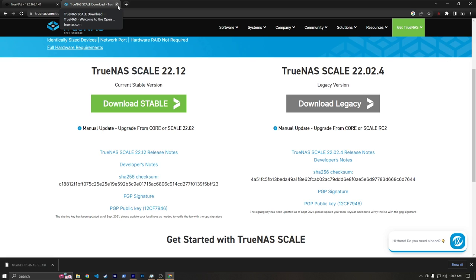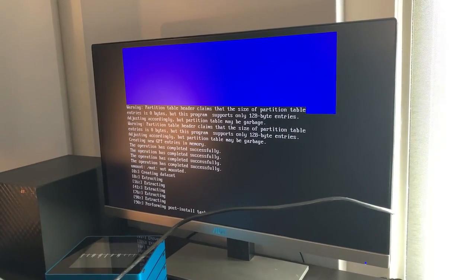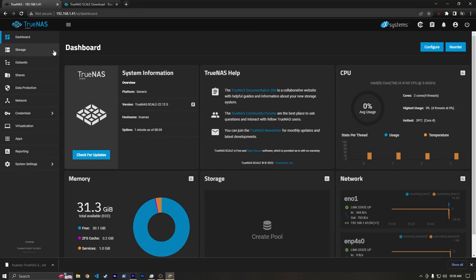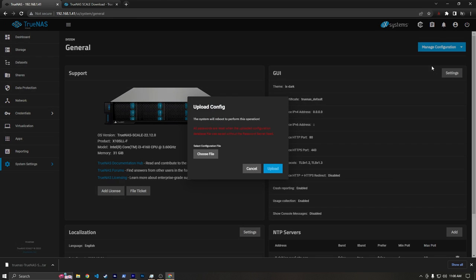Sorry if it's a bit noisy — the NAS is right next to my mic and the fans are at 100% because we don't have our config. Off-camera I plugged in the SSD and did a basic install of TrueNAS — nothing I haven't done before on this channel; I just didn't feel like setting up the capture card. Now we're back on a fresh install with no pools. I should be very clear: I'm kind of winging this based on some videos I've watched and docs I've read, so don't follow along like it's a tutorial.